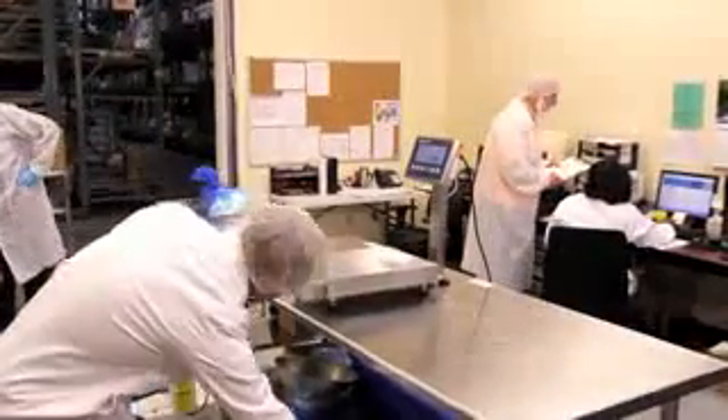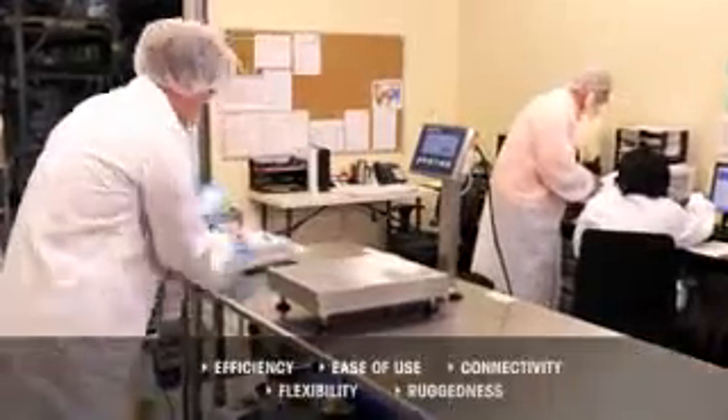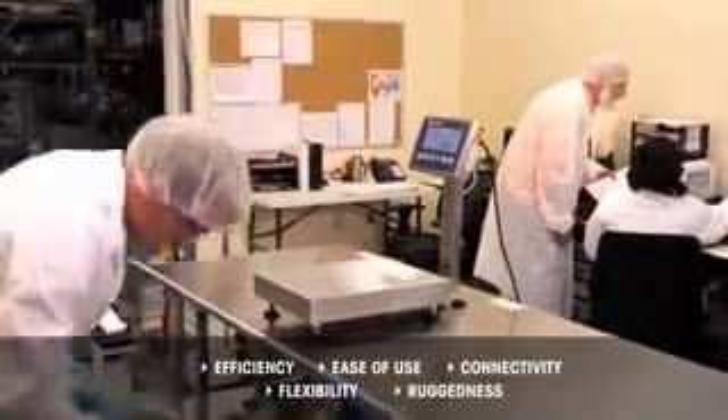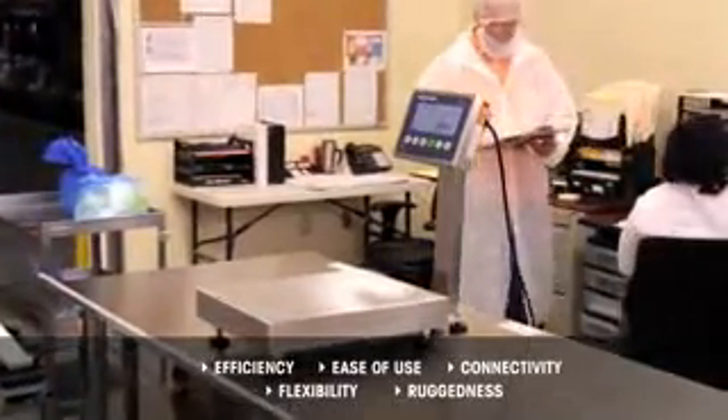The new IND231 and IND236 weighing terminals from Mettler Toledo enhance efficiency in weighing processes without compromising on ease of use, connectivity, flexibility, and ruggedness.